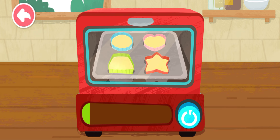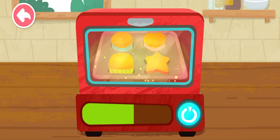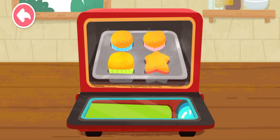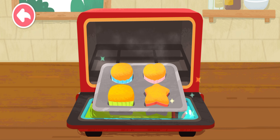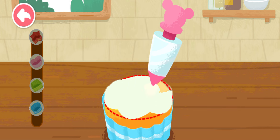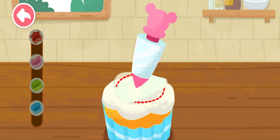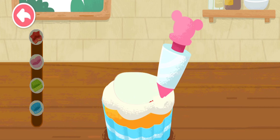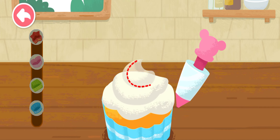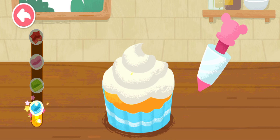Hold the button on the oven. Let's bake the cakes together and bake the cakes into a biscuit. Let's bake the cakes together, shake the cakes together.